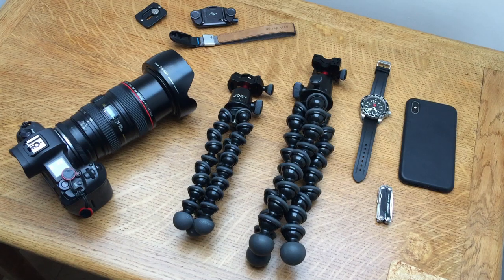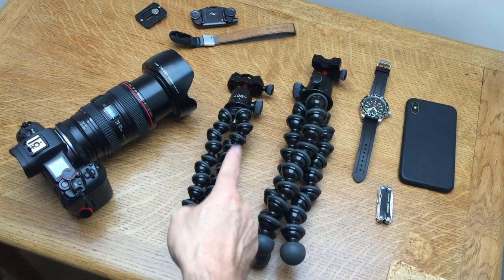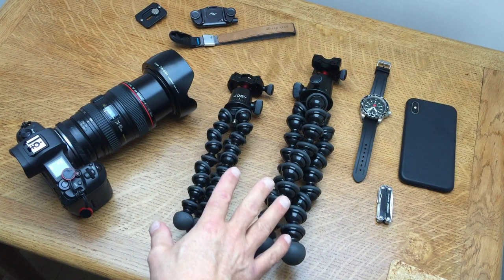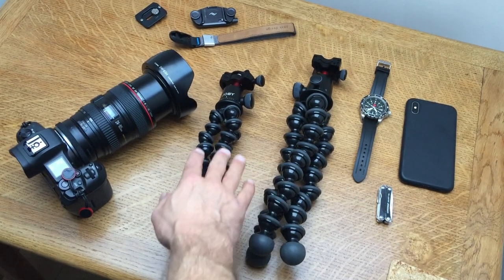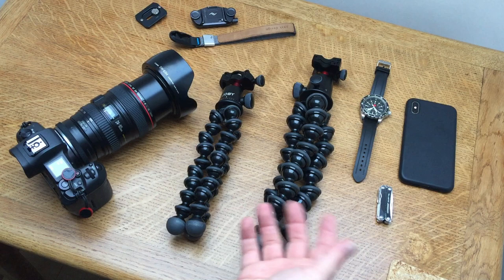I was recently in a position of having to choose between two Gorillapods - the 5K and the 3K. I wanted to take you through my decision process and why I chose this one, the 5K, over this one, the 3K. These are both the pro versions, so there is a Gorillapod 3K made of plastic, but these are both the aluminium versions.